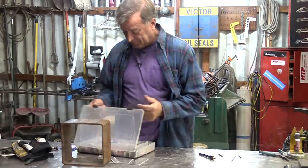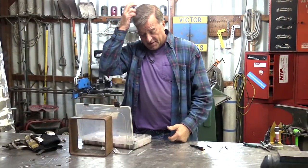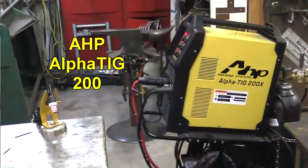Hey Kevin, what are you doing? I was trying to get a little work done here. I was about to fire up my AHP Alpha TIG and do some aluminum welding.